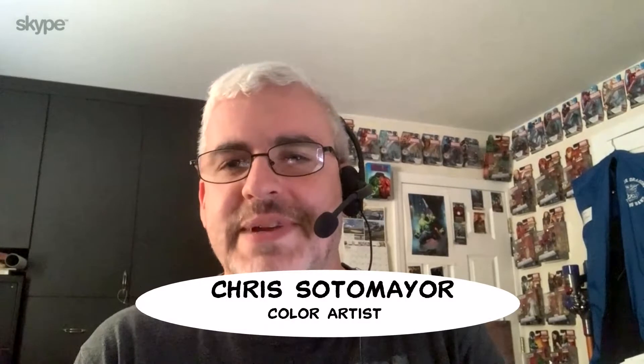Hello and welcome to Comic Culture. I'm Terrence Dollard, a professor in the Department of Mass Communication at the University of North Carolina at Pembroke. My guest today is Chris Sotomayor. He is a color artist. Chris, welcome to Comic Culture. Hi Terry, thank you very much. I'm glad to be here.